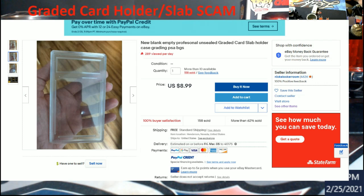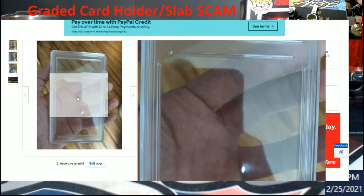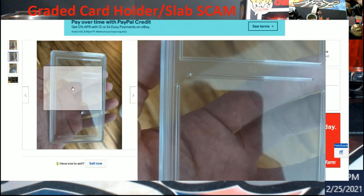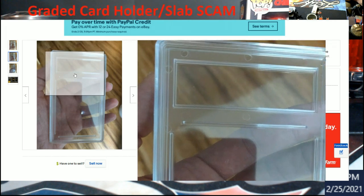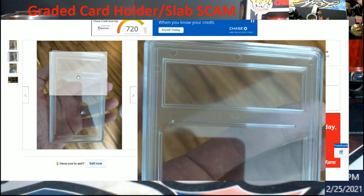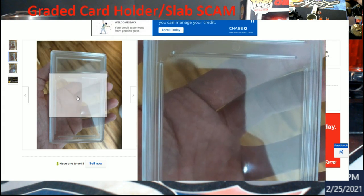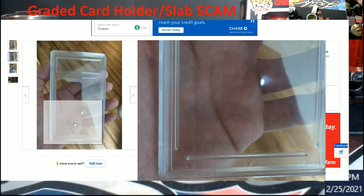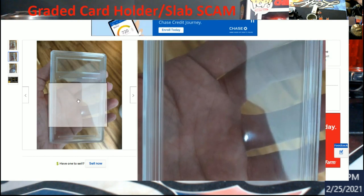I was like, you gotta be kidding me. Let me blow this up on screen. You guys can see there are those little dots I was showing you a while back — I believe it was on a Trout rookie or something. This is not a real PSA case.